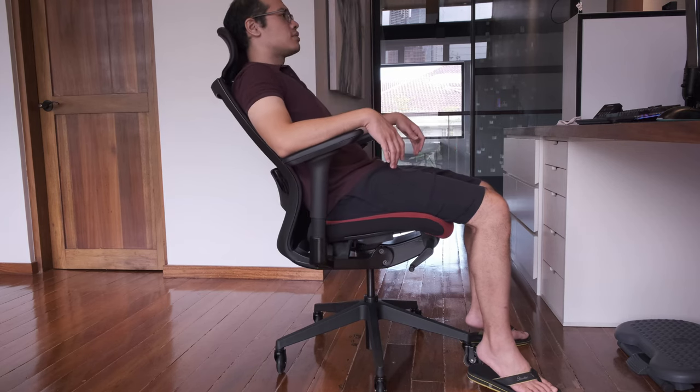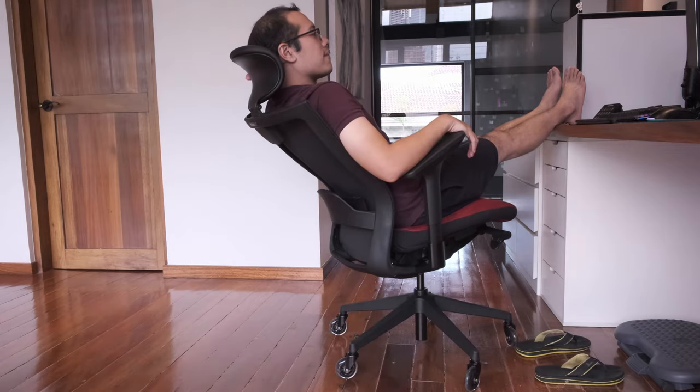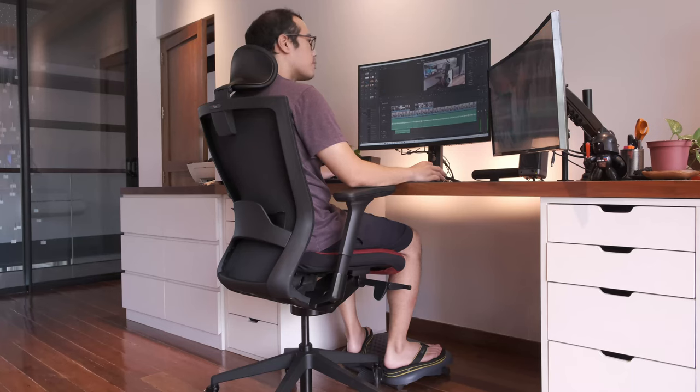The T50 is a very versatile chair — I believe regardless of weight, size, and height you will be pretty much fine. The purpose of the seat extension is more for larger people who need extra leg support, and that added customizability means you're not going to have much difficulty dialing in what's comfortable for you.